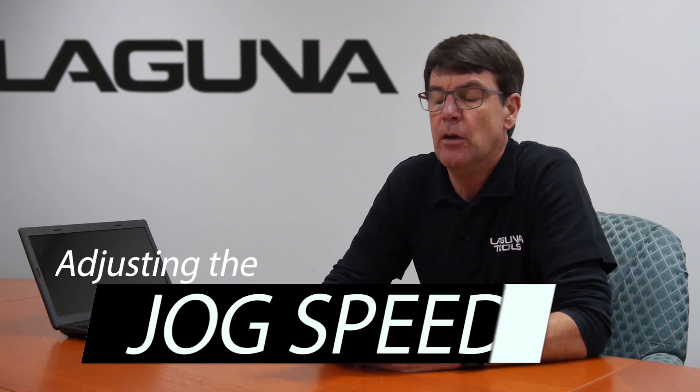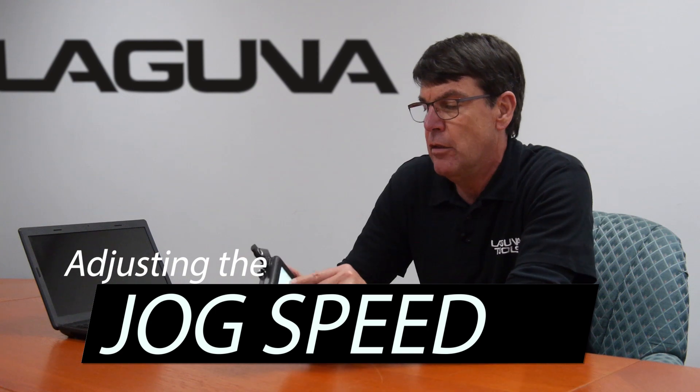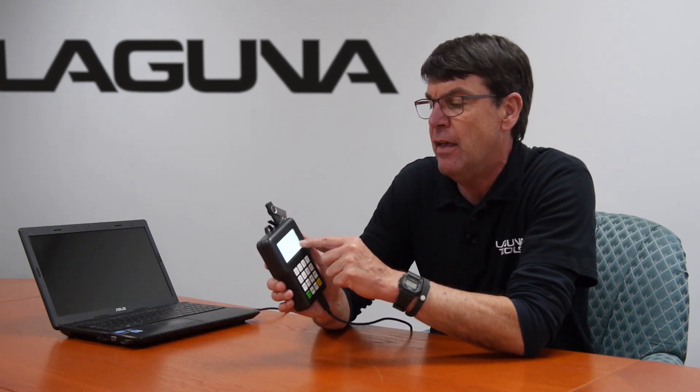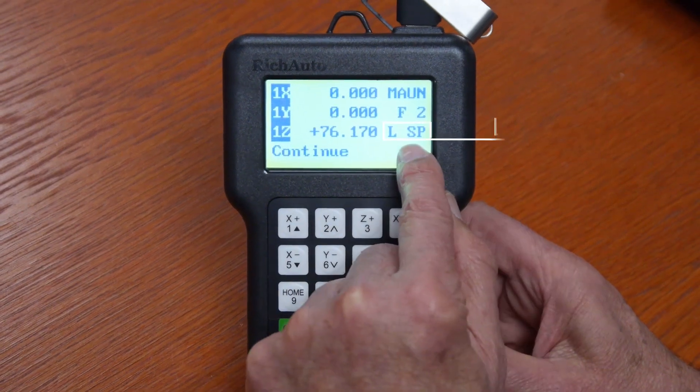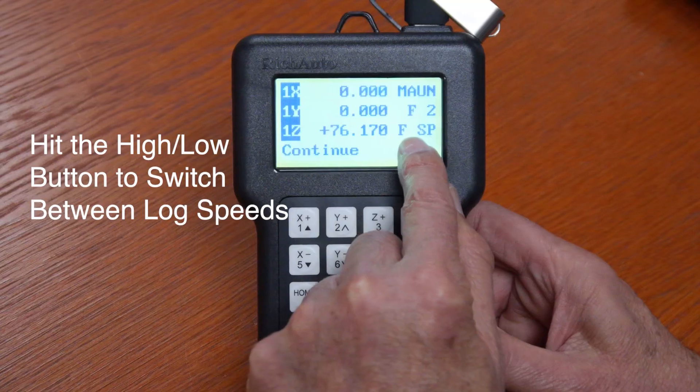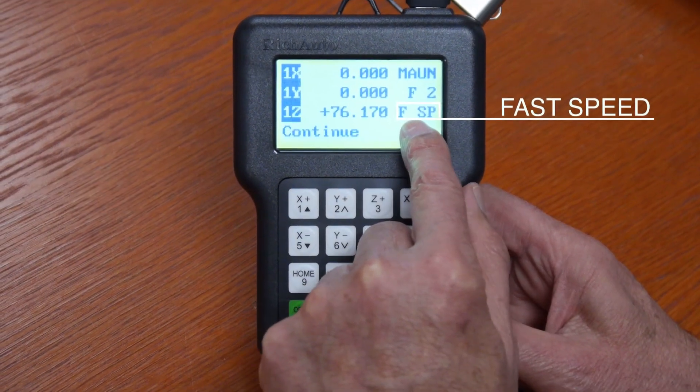On your handheld controller you have two jog speeds. One is the low jog speed — you can tell on the IZ line if it says LSP, that stands for low speed. If you push the high-low button it now goes to FSP, and that stands for high jog speed.